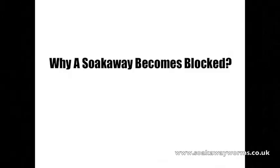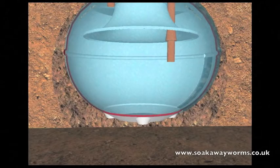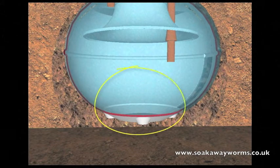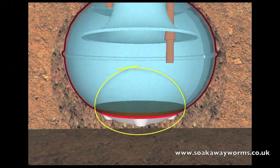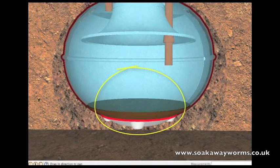So we've seen how a septic tank and soak away work. Now we're going to look at the sticky problem of why a soak away becomes blocked. All the heavy particles such as the fat and the solids drop to the bottom of the tank. Over time the more fat, grease, and solids that fall to the bottom of the tank cause a build up.